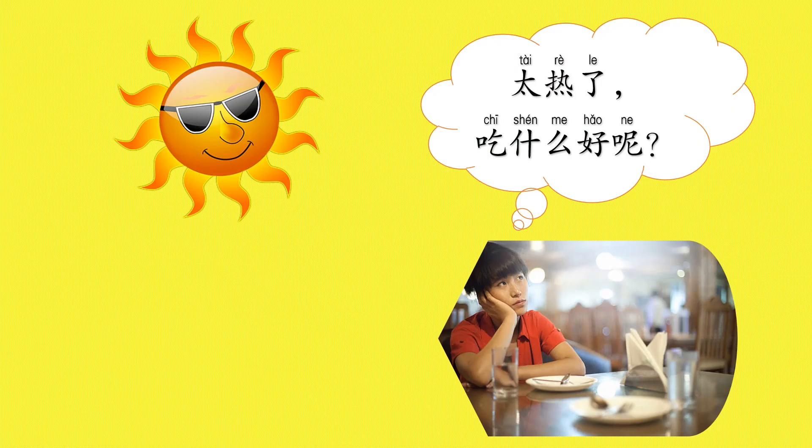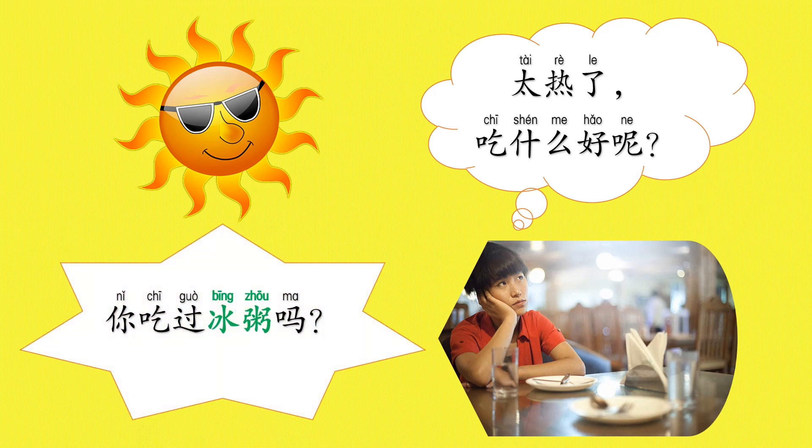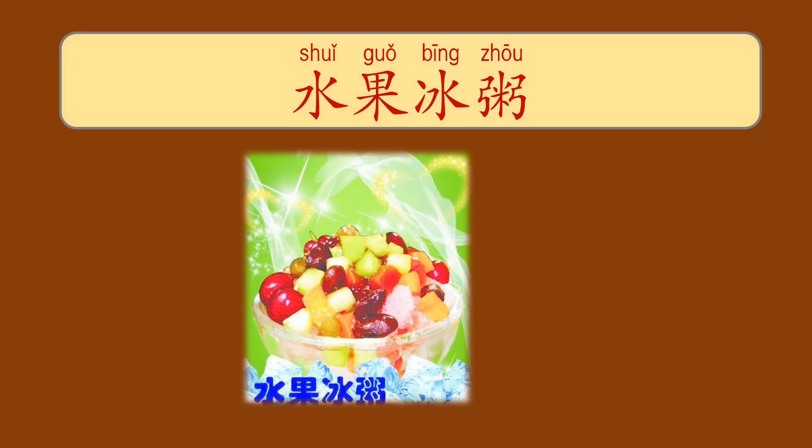It's so hot — what do I eat? 你吃過冰粥嗎? Have you ever tried cold porridge, or 冰粥? Let's have a look — 水果冰粥, fruit cold porridge.